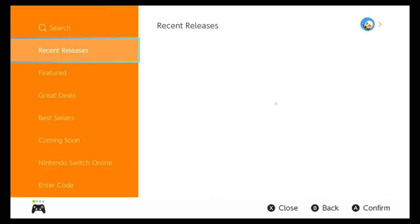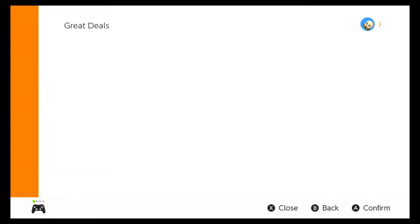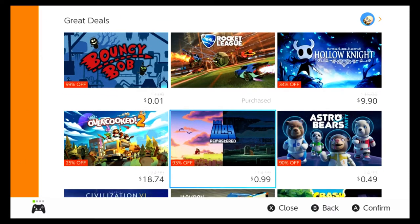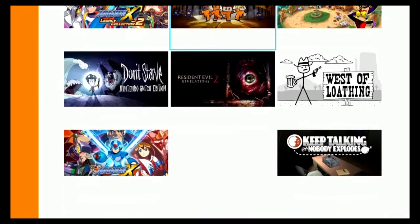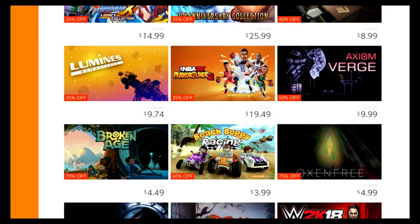Let's go check what the price was on the e-store. Let me see — great deals. Like I said, I don't remember if it was on sale or not.